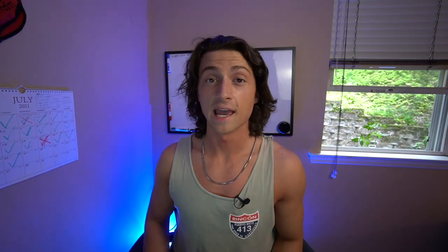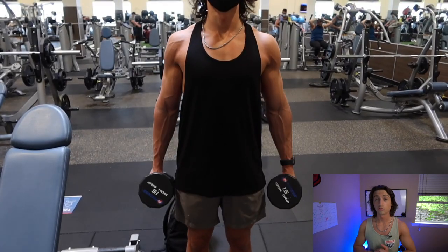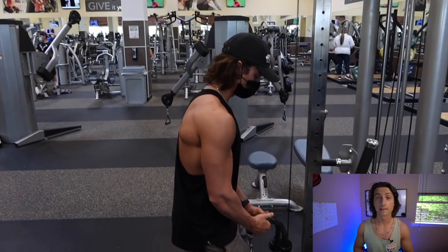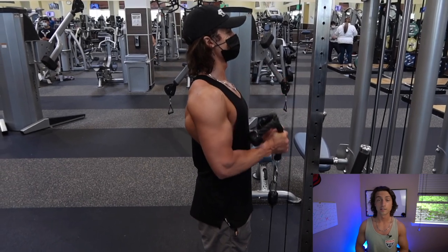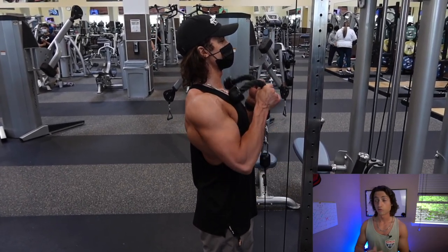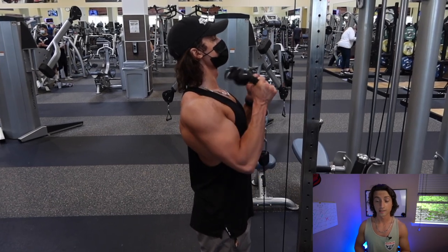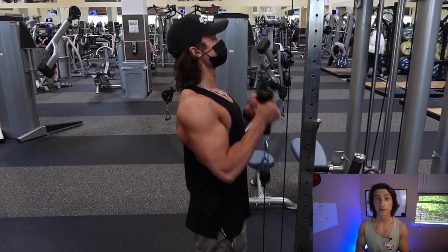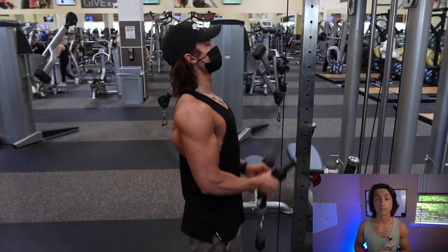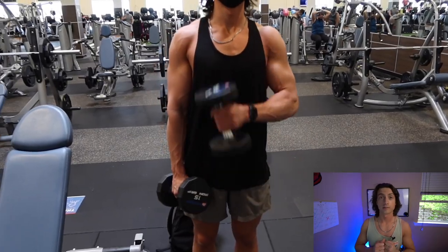Exercise number three is going to be hammer curls. You could use rope hammer curls with the cables, or dumbbell hammer curls. This one isn't going to optimally hit any particular head, but it's a great exercise that hits your biceps as well as your forearms. For rope hammer curls, set the cable on the lowest position, hook in the rope, and then slowly bring the ropes up and down — breathing out on the way up and breathing in on the way down.